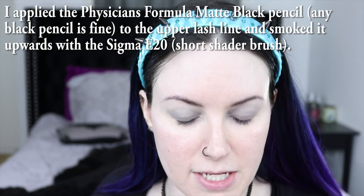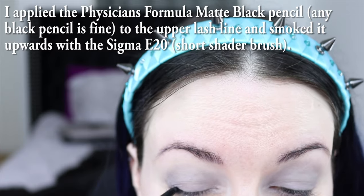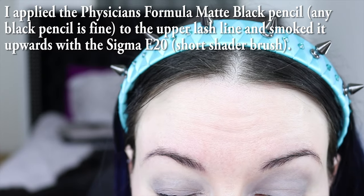I'm going to use this Physicians Formula matte black pencil at the upper lash line. You don't have to put it on neat, just get a nice line up there on the upper lash line, and we're going to smudge it — basically smudge it and smoke it upwards. You don't have to do the eyeliner at all if you don't want to.